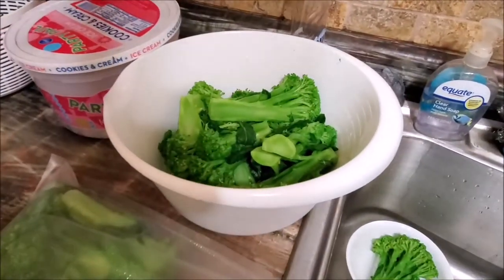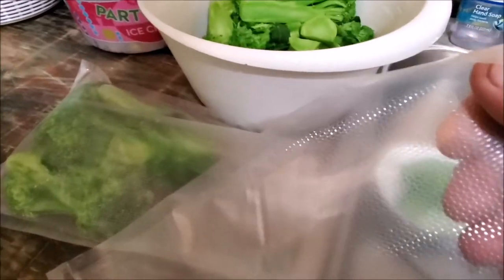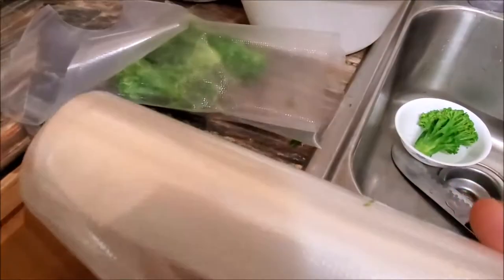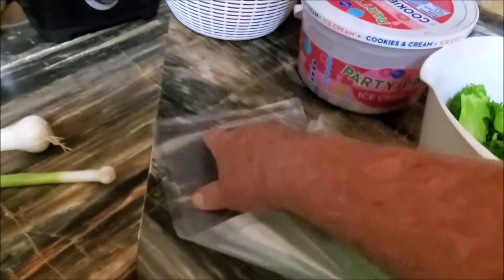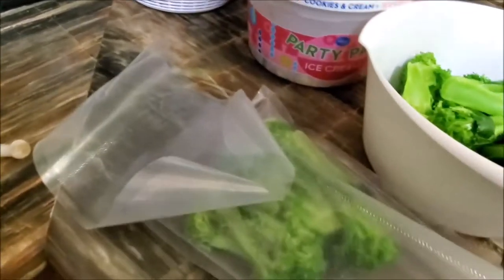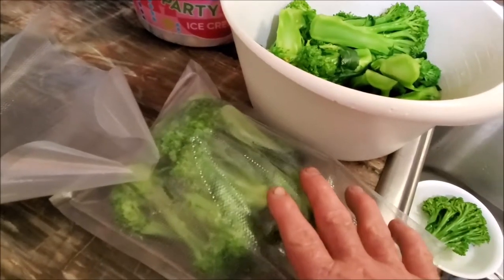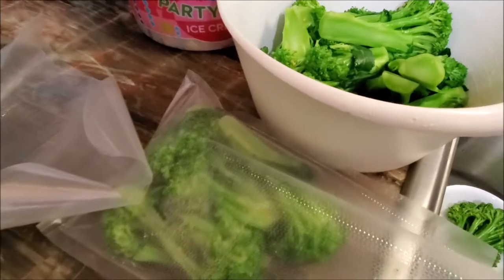Now that it's all kind of drained most of the water off, what we do is we use bags — these vacuum bags. We like to buy them on a roll. That's the cheapest way rather than buying pre-made bags. We cut our bags a little bit long because a lot of times we'll wash and reuse them. When you cut the bag, you seal one end of it, then put your food — whatever you're vacuum packing — in it, and then we'll go over here to the vacuum packer.